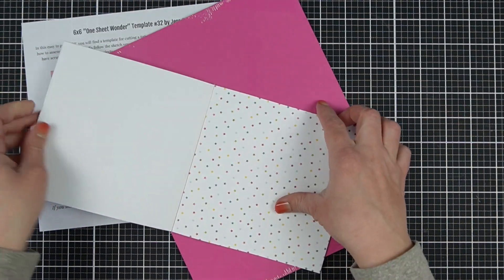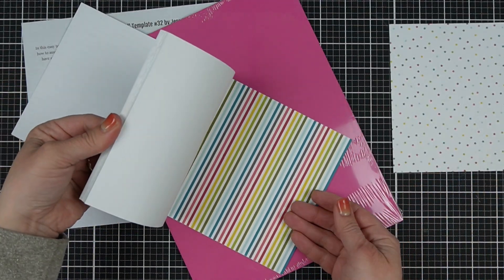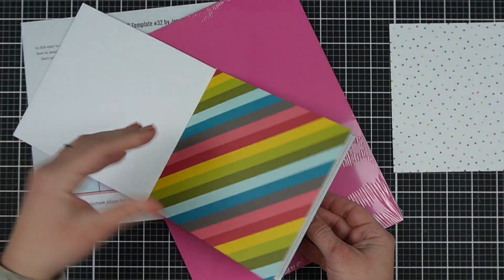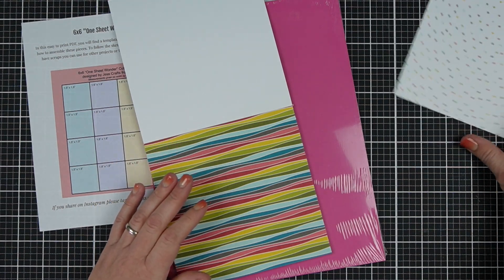So if you're thinking, where's the video for number 31 — all of the templates are available in order on my blog. But the videos are going to come out more as I have cards to make for them, and hopefully I'll get back on track. But the ideas are coming faster than the videos right now.